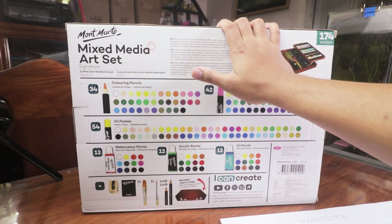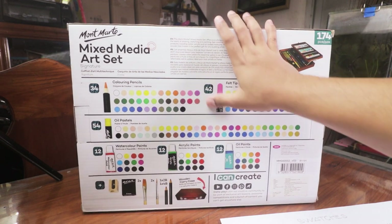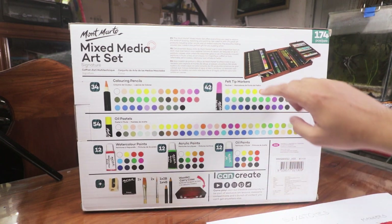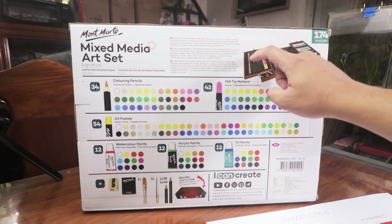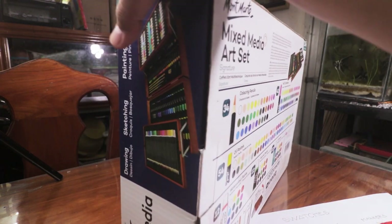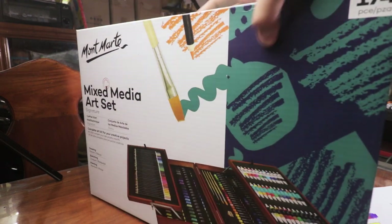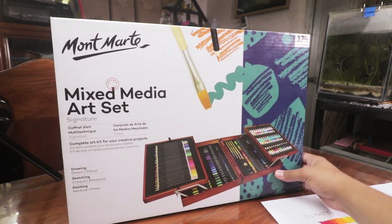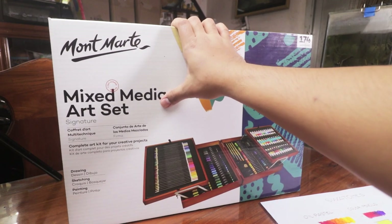This is actually perfect for budding artists because they can try different mediums. And the most special thing that makes it so attractive is the wooden case — it looks so professional. So to anyone thinking about giving this as a gift to a family member or friend who's a high school or college student, this is actually a perfect thing to give.